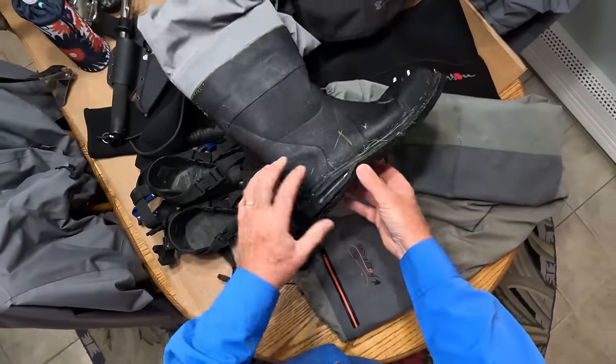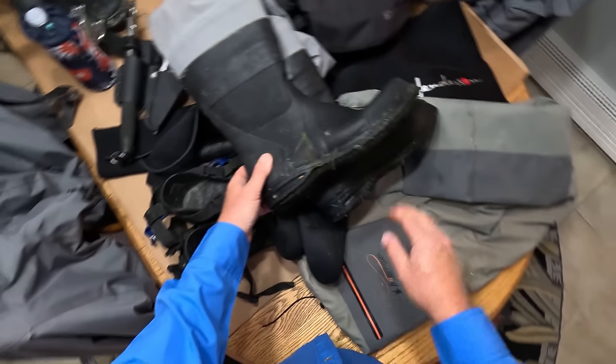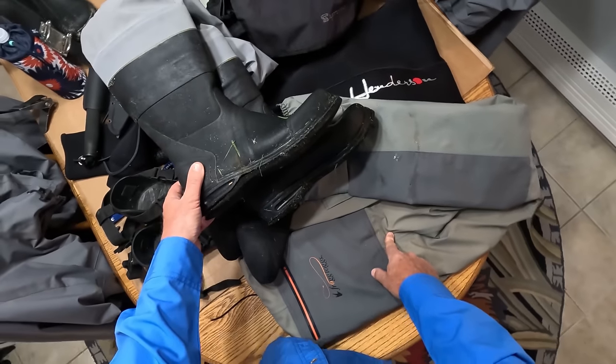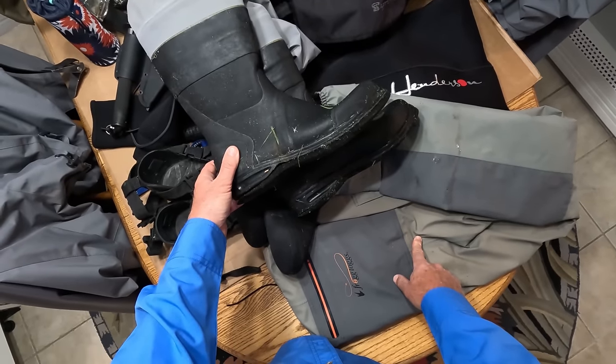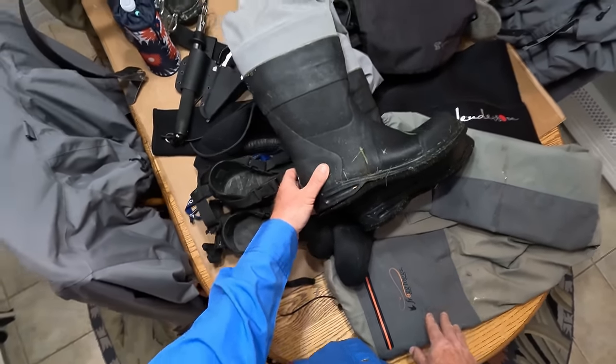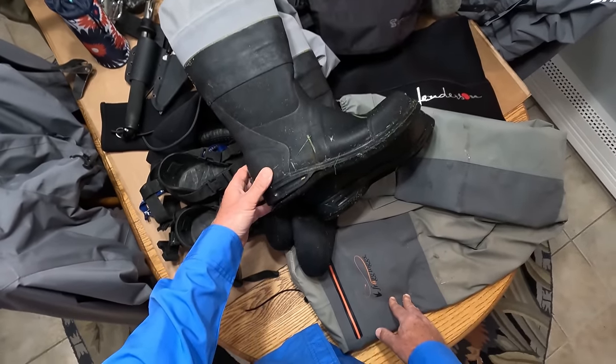You have to go to boot foot waders. These are reasonably priced — I think these are now about $300, and I think these are about $140. If that sounds expensive, please consider that you can spend as much as $1,000 now for a pair of waders. I was surprised to see that myself.